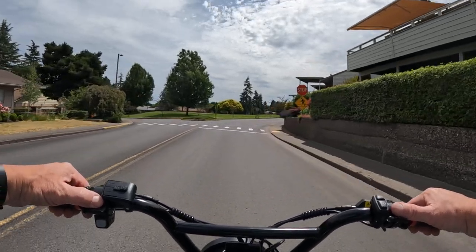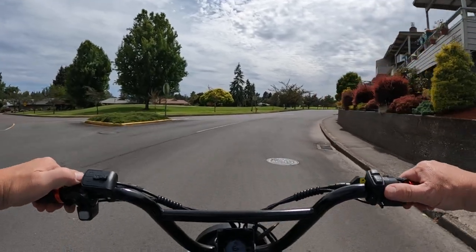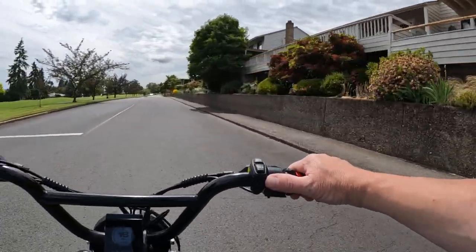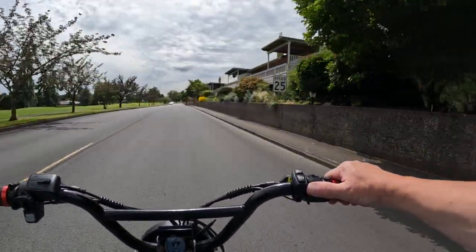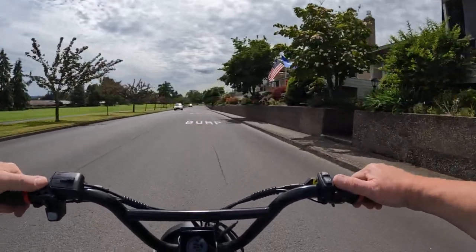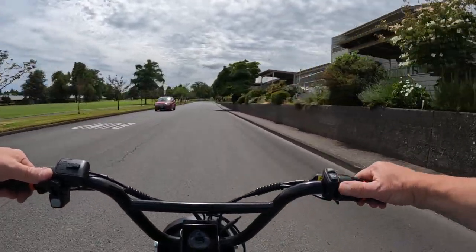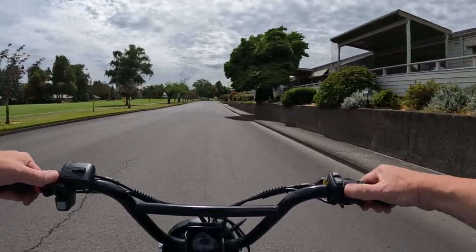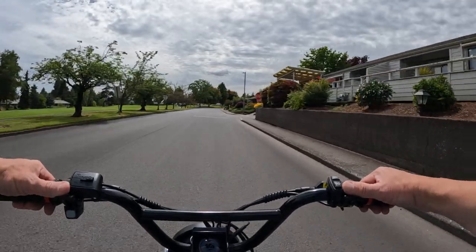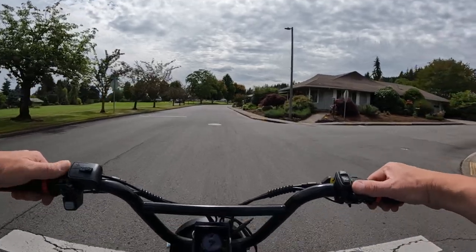A lot of times when you're riding an e-bike it's kind of hard to get it up to those kind of speeds, especially if you're just riding around like I am right here on these side streets. The speed limit here is 25 miles an hour. You can go faster if you wanted to, but there's a lot of stops and it's really hard to get up to that kind of speed and maintain it for any amount of time.